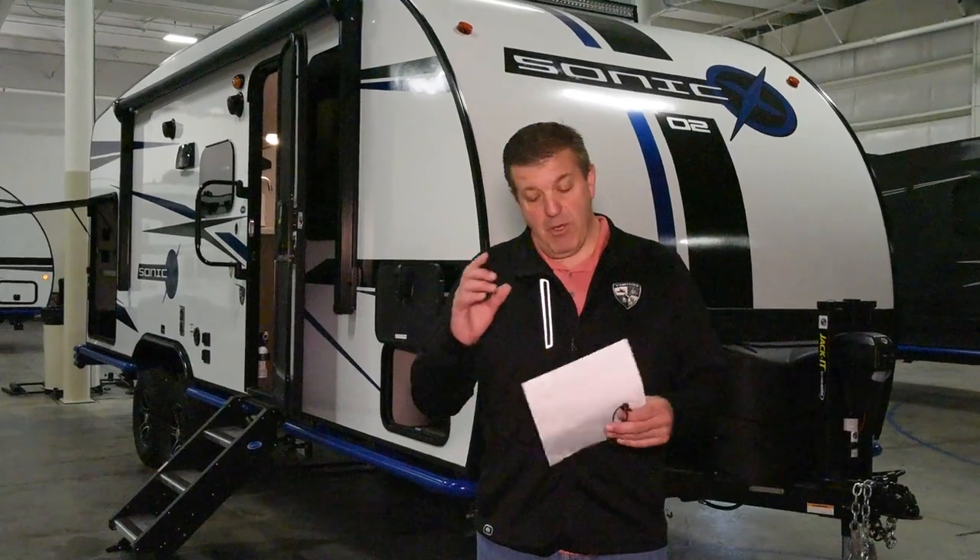So overall, let's talk about the Sonic X. This line is designed to be off the grid. With the exception of maybe dumping your tanks, you can literally be off the grid indefinitely. I'm going to go through the packages that make it different, tell you about all the features it has, and then we're going to go inside and look at the interior as well.